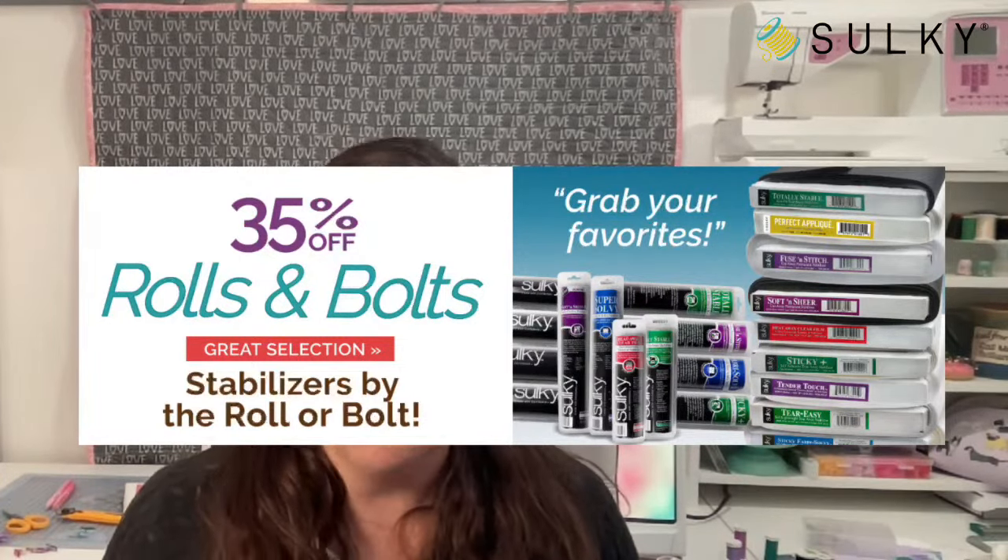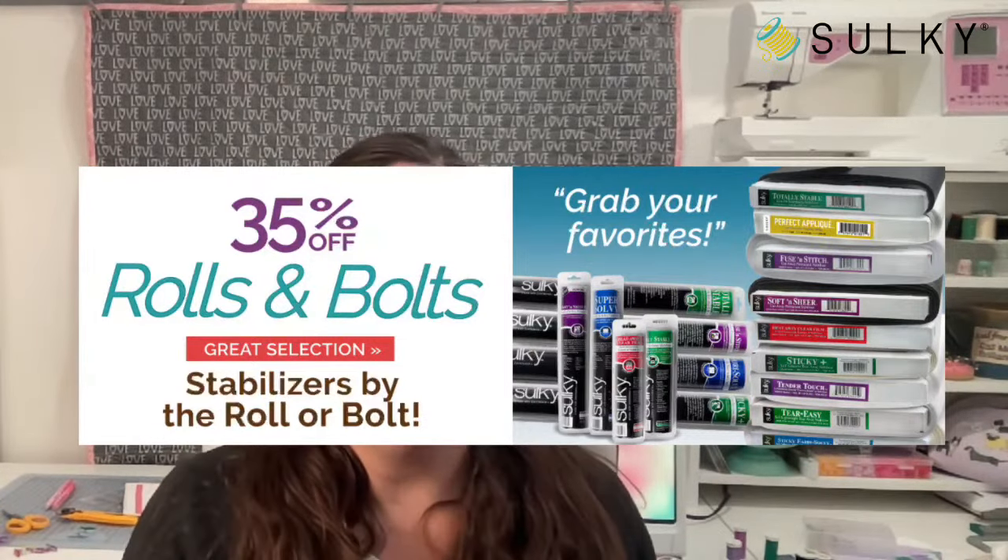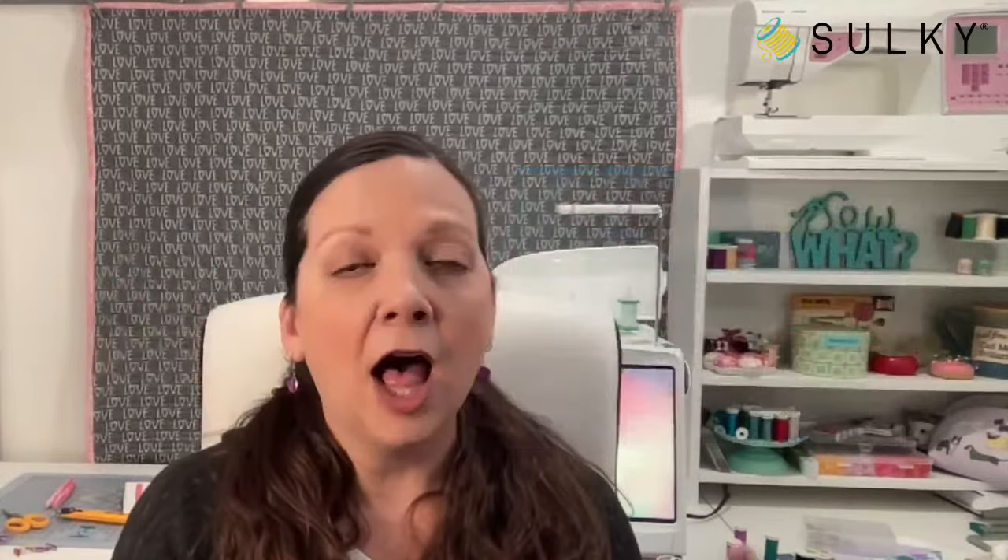At 35% off, you won't want to miss this. I work from bolts of stabilizer because of the sheer volume of projects I'm creating on a weekly basis, let alone monthly. But sometimes I like to have smaller-width stabilizers so it's easier for assembly-line gifts. For example, if I'm making all my kids' teachers a little Valentine mug rug in the hoop, I like rolls that match the width of the hoops I use most — either the 18-inch or the 12-inch — so I can easily cut off the length I need. The bolts make that a little harder, but you save a lot of money.